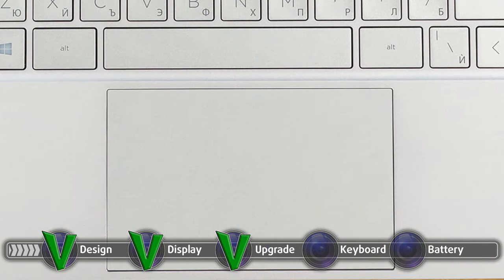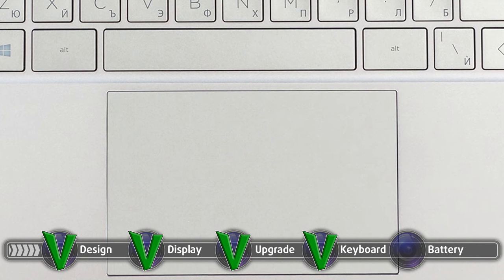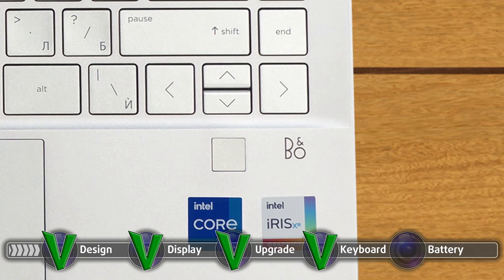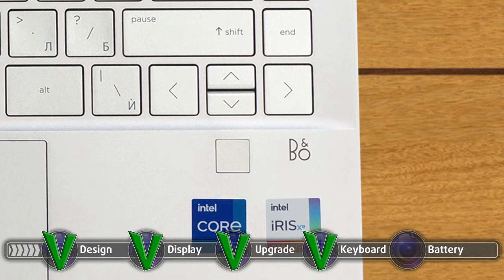The touchpad is also quite big, and while it doesn't have the smoothest surface, it offers accurate tracking. Next to the touchpad, you will find a fingerprint reader and a Bang & Olufsen logo, which signifies that they have tinkered with the speaker setup to make it sound better.